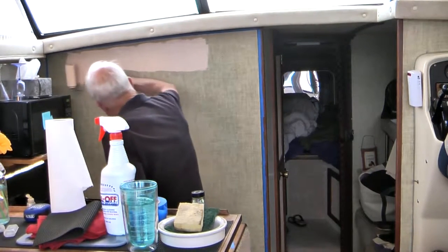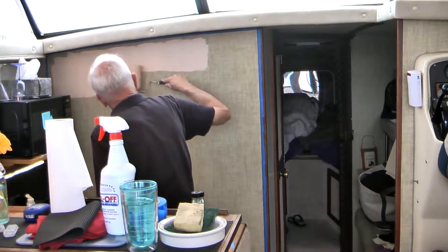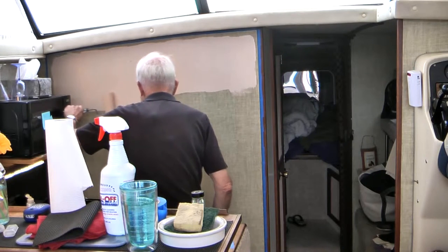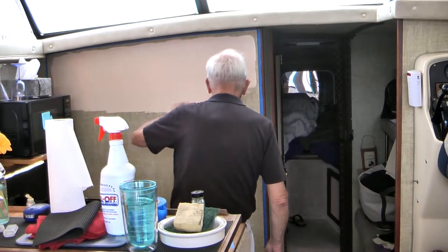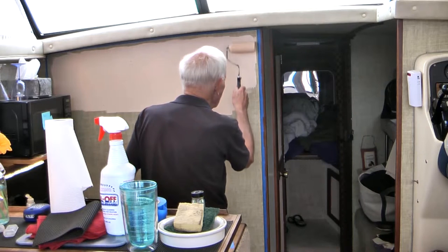We used a three-inch roller. That paint is the same color that we used to refinish all the doors in the boat a couple of years ago, and we kind of liked that color. It matches the mahogany really nicely. It looks a little red here, but it looks good when it's finally on.